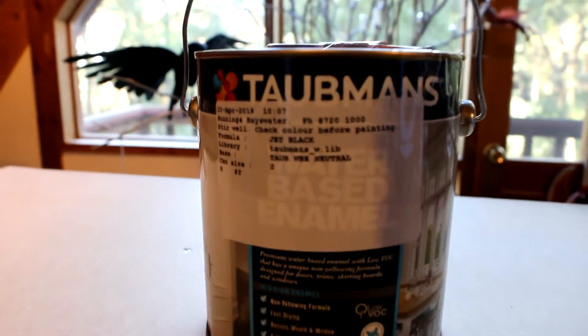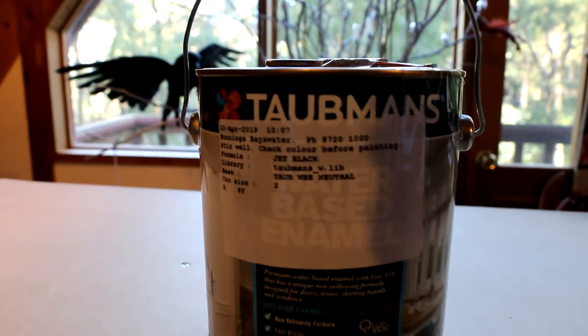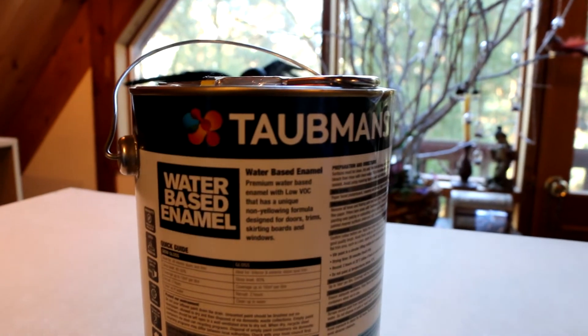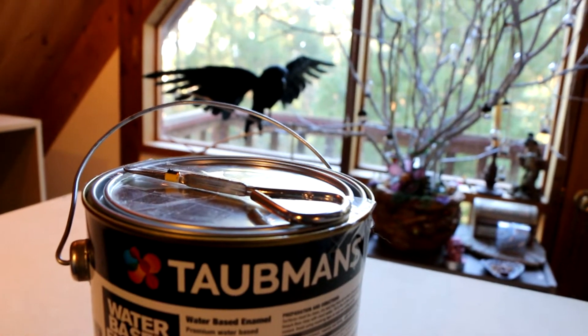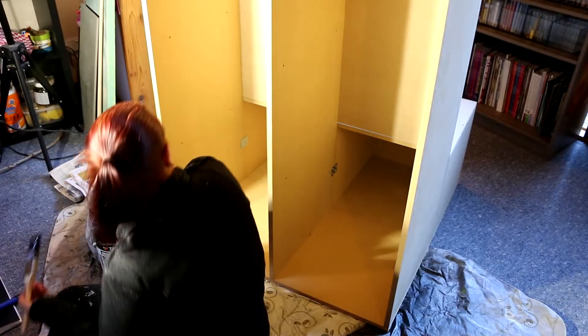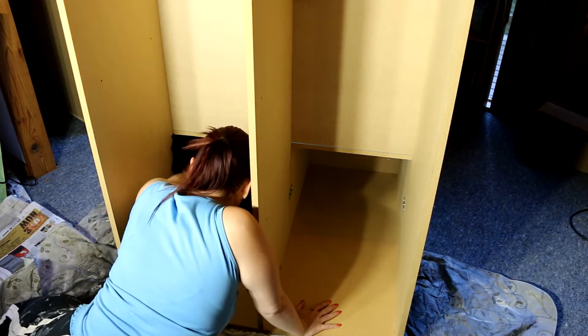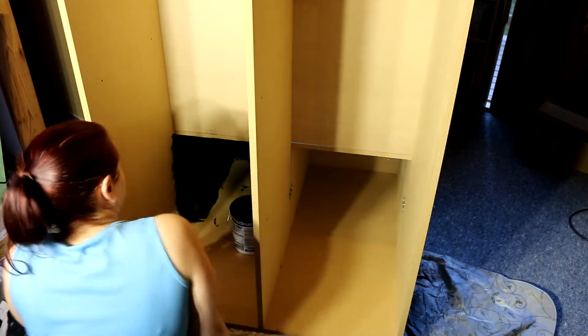I'm using a Taubmans paint which is a water-based enamel — I'll try and get one out. In case anyone wants to use the same paint, this is the one that we ended up grabbing. He gave me a little tin opener as well which was really nice. You don't see much of what I'm doing right now because I basically had to climb right into the cupboard to be able to paint the inside of this back part.